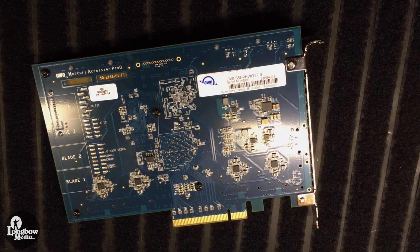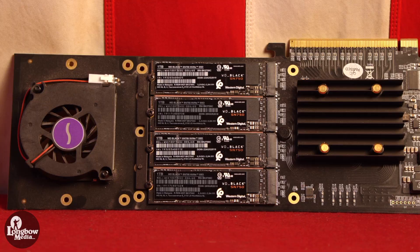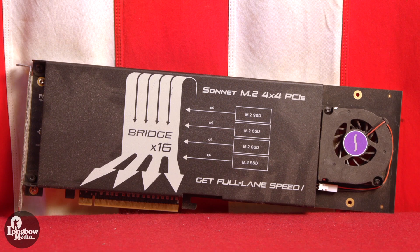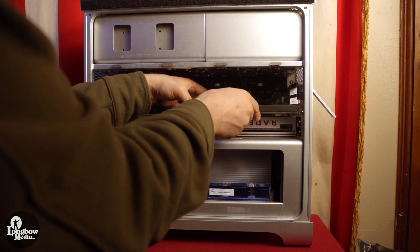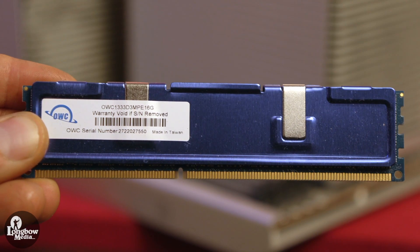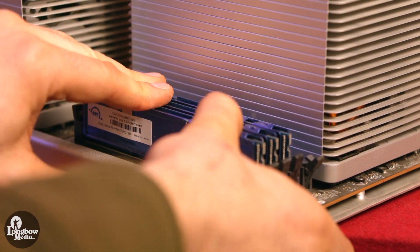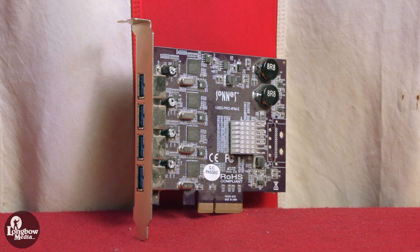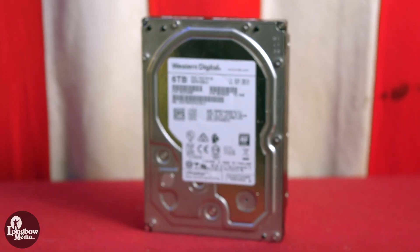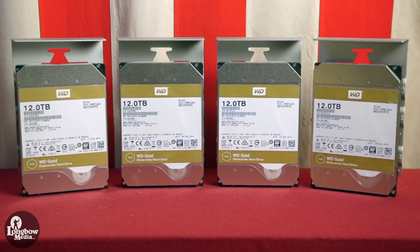I then swapped my 2TB OWC Excelsior Q scratch disk for a 4TB RAID featuring four 1TB SN750 NVMe drives on a Sonnet M.2 4x4 board. All this required was assembling the drives into the enclosure and setting up the RAID in Disk Utility. I replaced my RAM with 96GB from OWC, arranged in a triple-channel configuration for the theoretical speed benefit. On top of this, I have a Sonnet USB 3.0 PCIe card, a 6TB backup drive, and 4 additional hard drives totaling 48TB of storage for video work, and of course a Blu-ray optical drive.